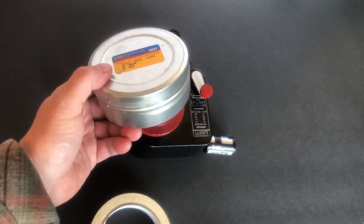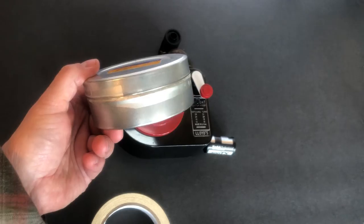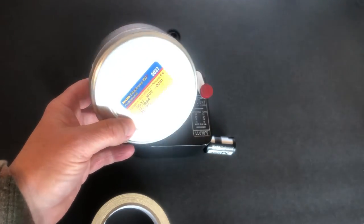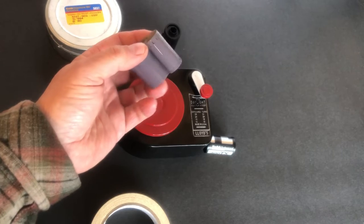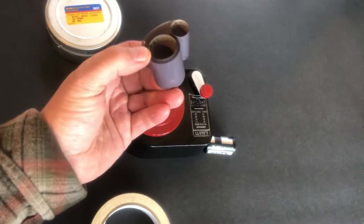This is the kind of can that a roll of bulk film comes in. It comes in a box, you open the box and take this out, and this can will be taped shut. You take the tape off and inside the can is generally a black plastic bag that the big spool of film is in.